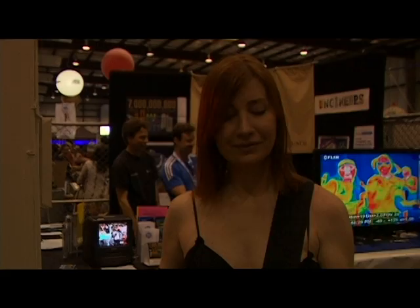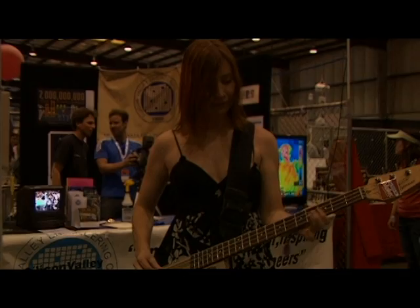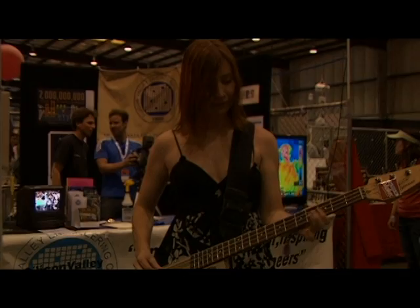Let's close this out here with Jeri Ellsworth at Maker Faire 2012 with a brief song. Do you want 'Big Bottom' or 'Sunshine of Your Love'? I'm just learning bass, so whatever fits the occasion. [Plays a short bass demo on the C64 guitar.] Thank you!